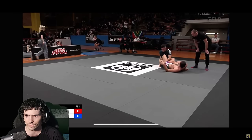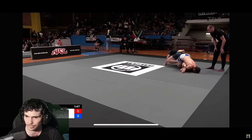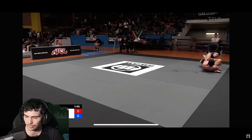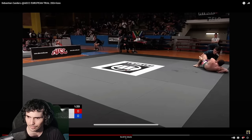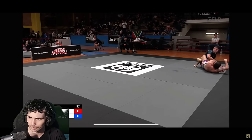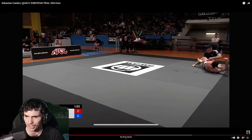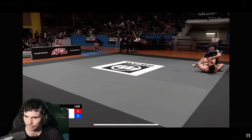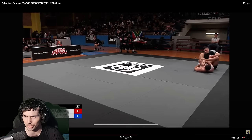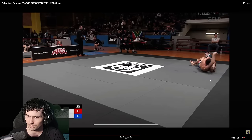We've got traditional triangle bites. I don't think it looks very tight though. If you're pushing your knee into his hip right there, it's probably pretty tight — it's hard for me to tell. It's not tight based on how much he's able to move his hips. Tighten it up.